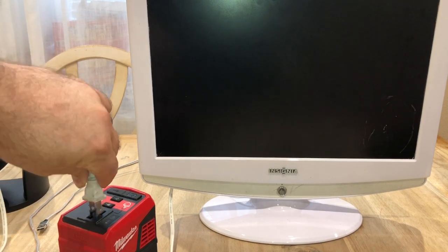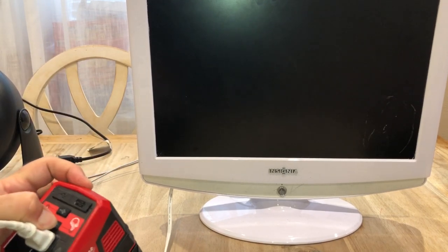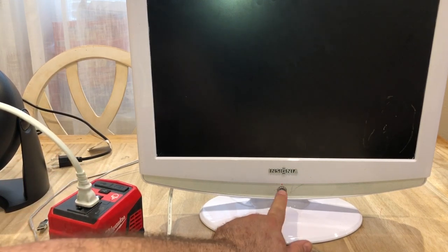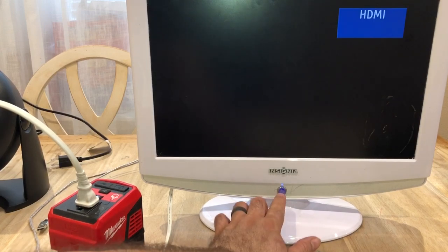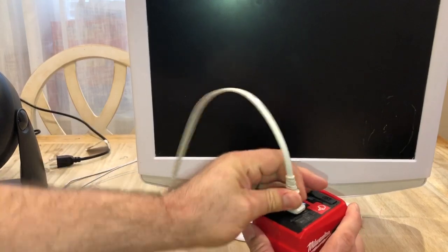So we have a TV monitor — can we get the TV to work? That's the idea. We got it turned on... and we've got the TV monitor on! So the TV monitor works.